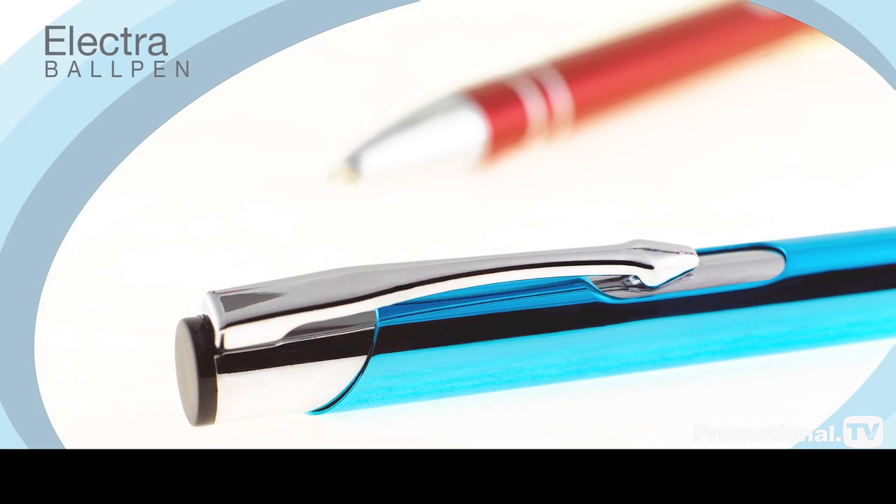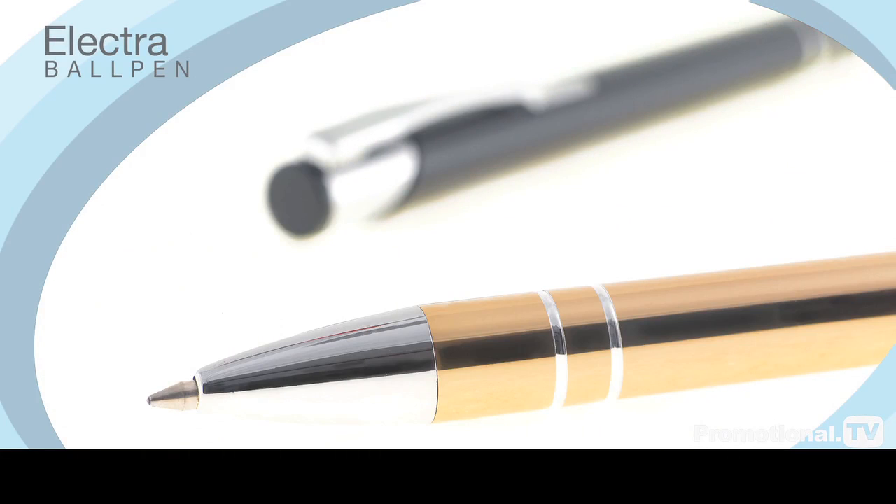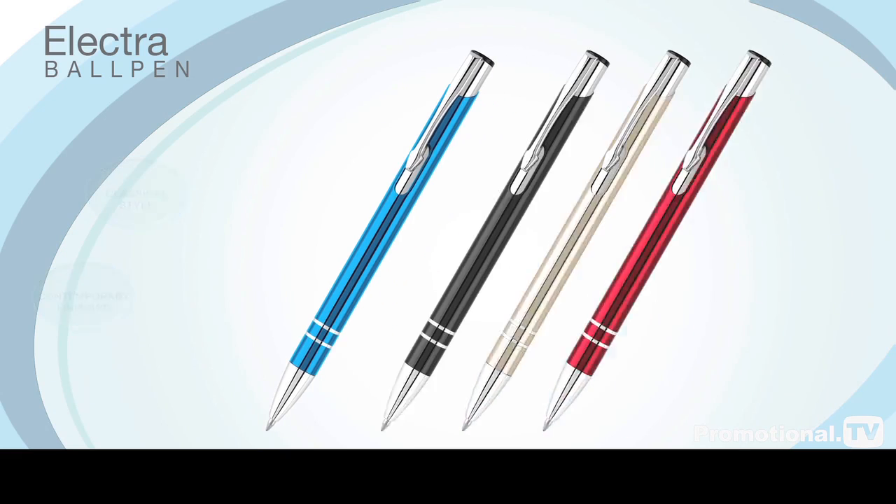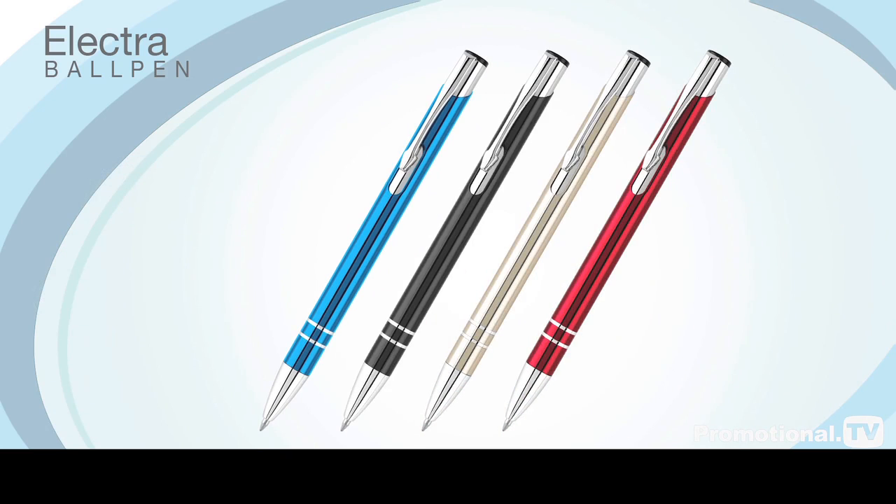With its vibrant colour range and sparkling silver trim, the Electra ball pen is perfect for promotions where you want to convey an image of classical style with contemporary finishing. Its high-grade aluminium construction is protected by a richly tinted anodised finish for that chic, modern look.